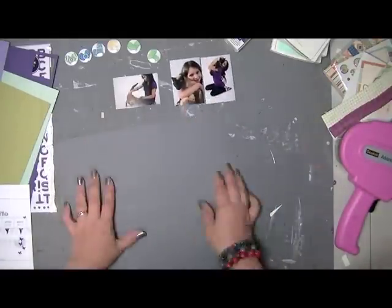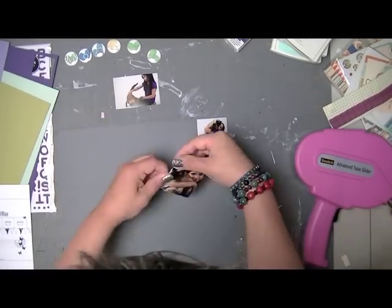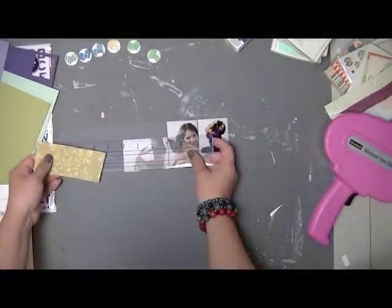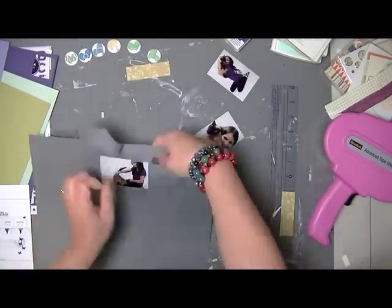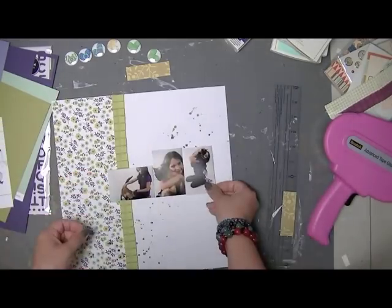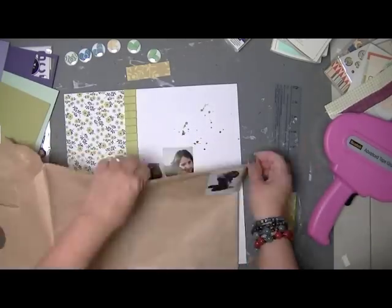Here I was going to matte those photos on grey, but I changed my mind about that. It looks too linear for what I had in mind for this layout. I wanted it to be more organic or free, not so linear. So I did a bit of blocking, tried it, and decided I didn't like it. So I went back to placing the photos directly on the layout.